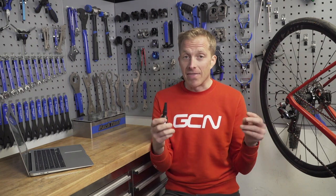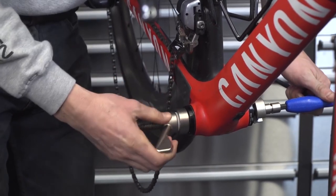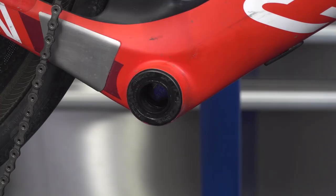So by coating it in that compound and then fitting the bottom bracket in, not only does it help keep the cups in place, but it also — hopefully for you — removes that annoying creak. Give it a go.